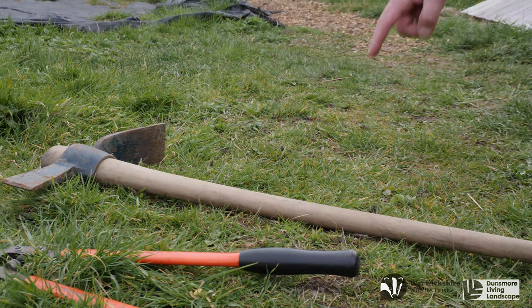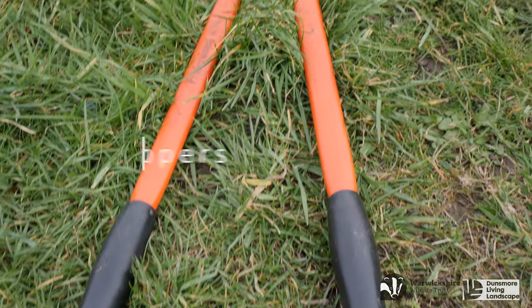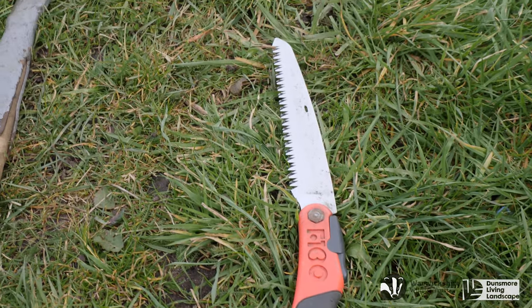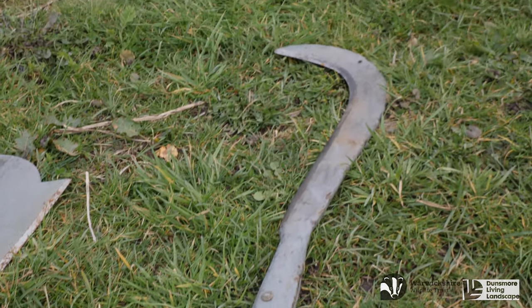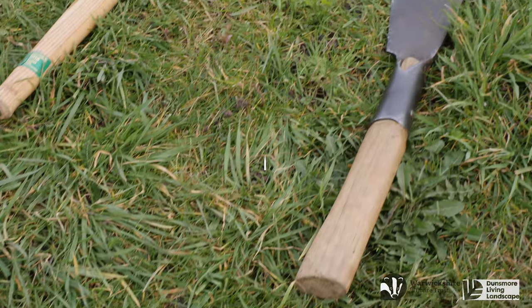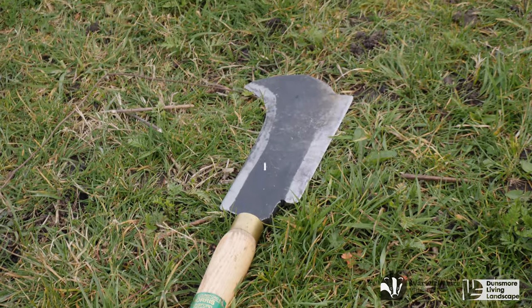Firstly let's look at some of the equipment. Many tools I use but today we're going to concentrate on six and these are a slasher, loppers, a pruning saw, a slusher, and a Staffordshire billhook. Today I will be using the Staffordshire billhook.